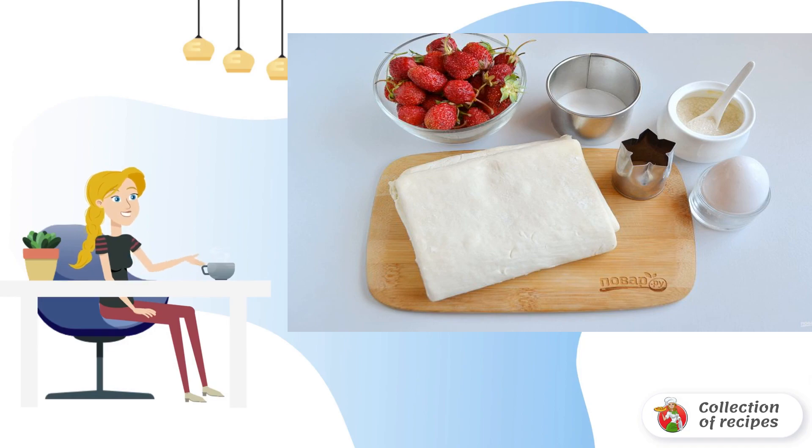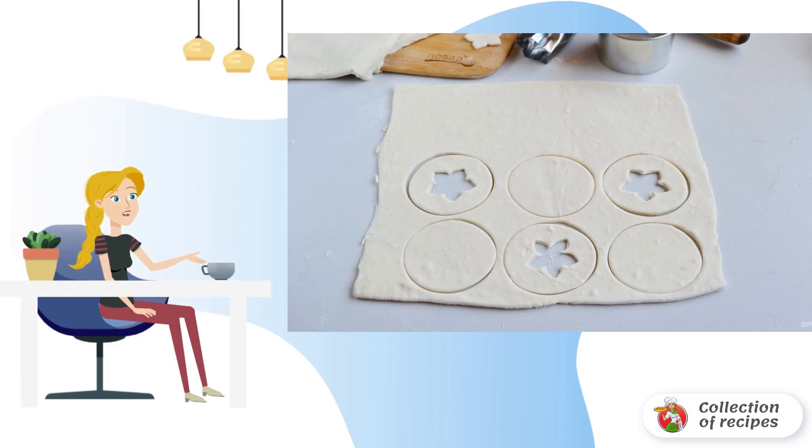Now I will show you several ways to make simple and beautiful puffs. Let's get started. Method 1: Spread the dough on the table and roll it out a little — you don't need to make it thin. With the help of cookie cutters, make circles. Leave half of the circles intact, and in the others make holes in the center.